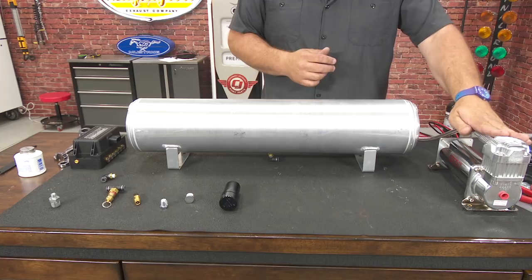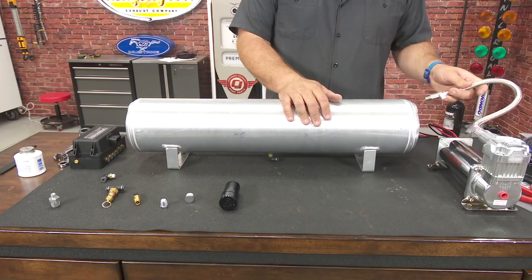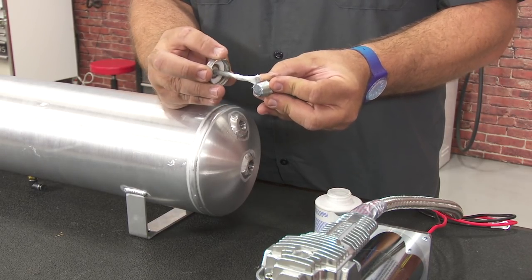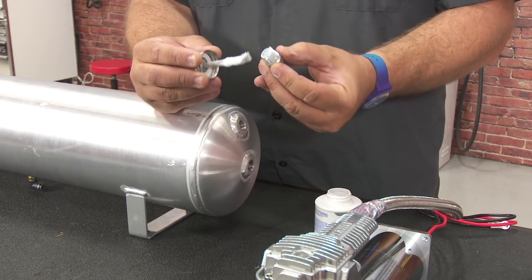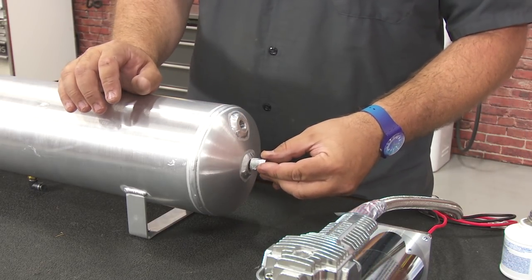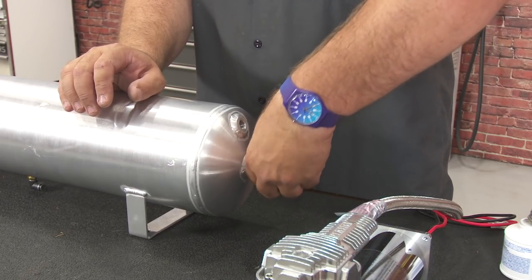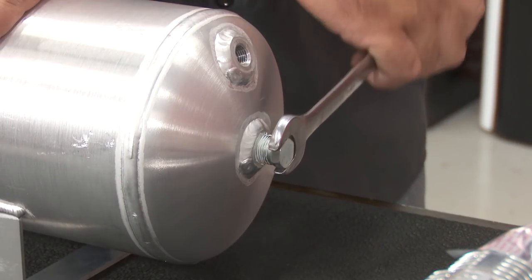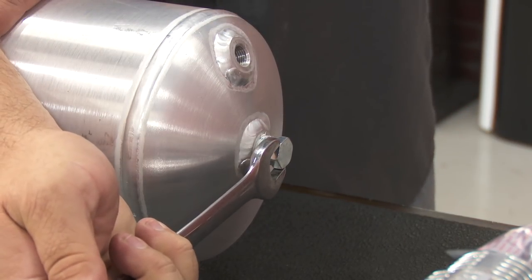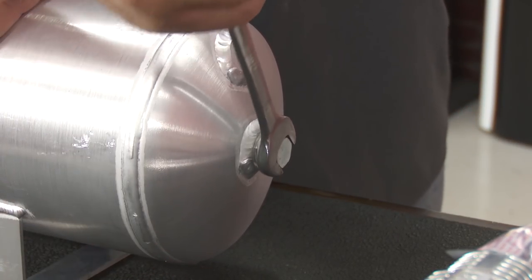We're going to connect our air compressor to this side of the tank. We're not going to use the lower port, so we'll install a plug there. Some of the fittings come with sealant and some don't — if they don't, you'll need to provide thread sealant yourself before you put them in. Do the same process: one and a quarter turns.